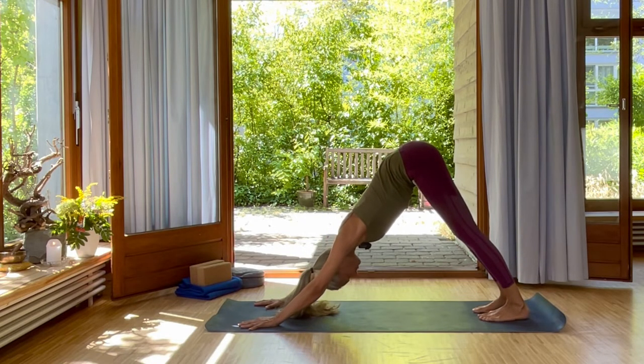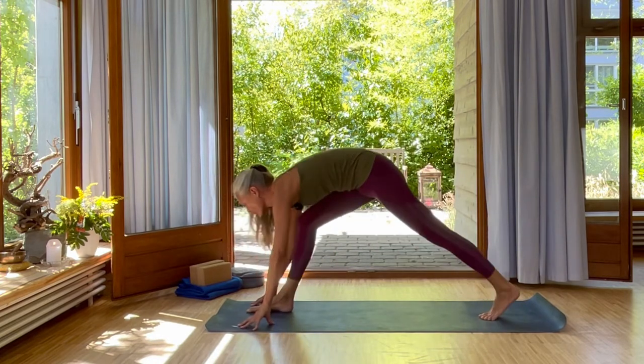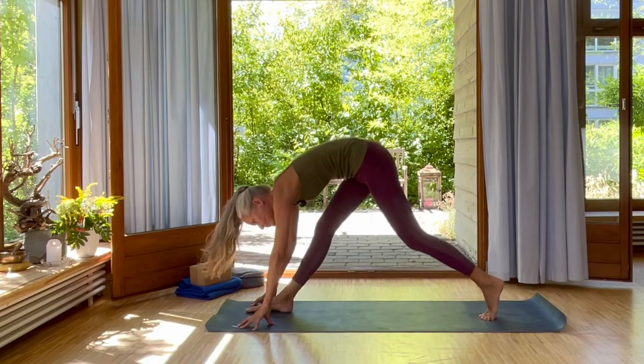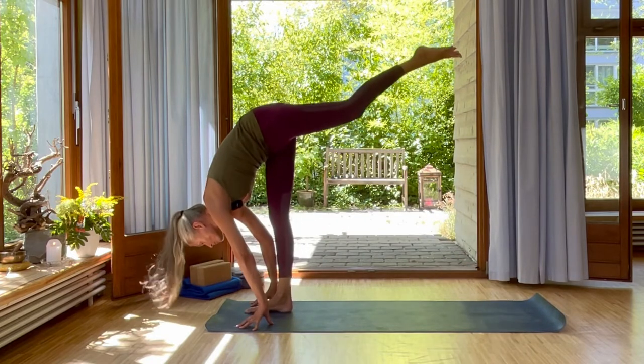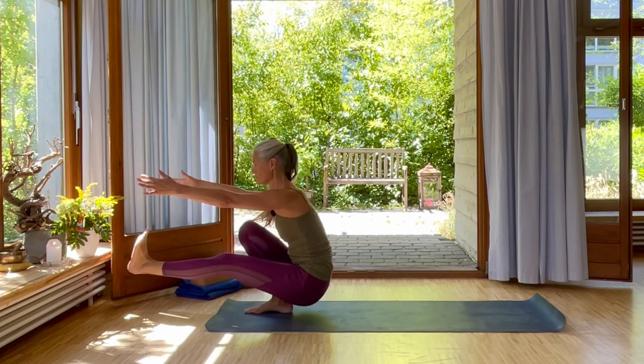Inhale, swing your right leg up and straighten the leg. Exhale. Inhale, left leg up. And then exhale, swing your leg through, holding here. Inhale, your arms up. Exhale, use Mula Bandha.